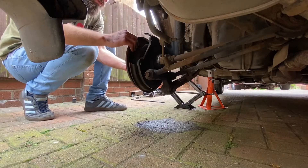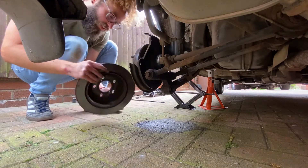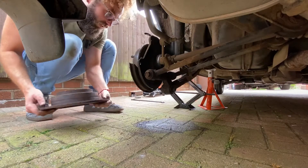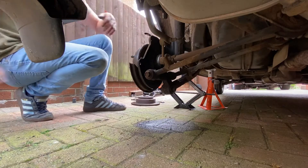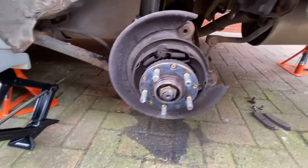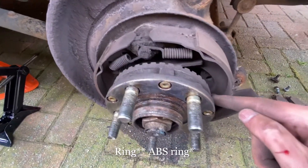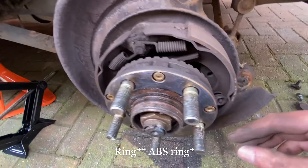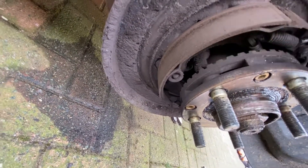The next thing now is we'll remove the disc. As you can see, they're fine — I'm not going to change them. And here is where things start to get a bit tricky. As you can see, we've got a handbrake assembly here, or ABS disc or whatever you want to call it. And this is where it picks up the signal — you can see down there with that sensor. Perfect.